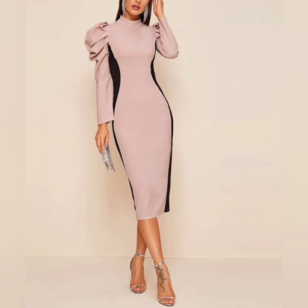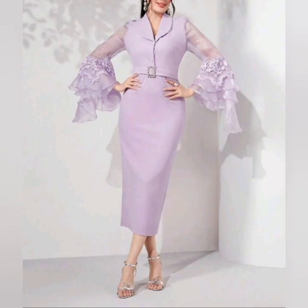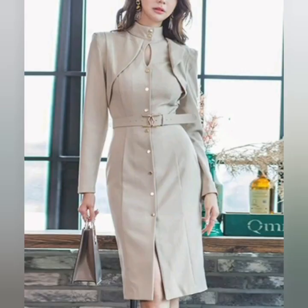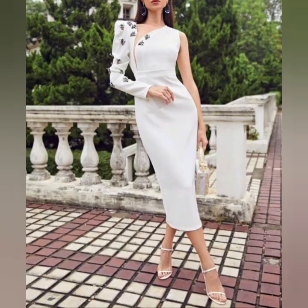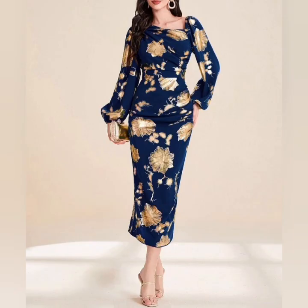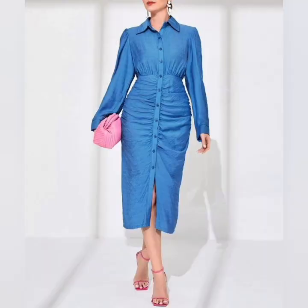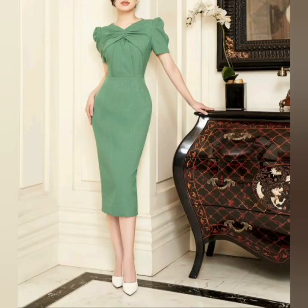Hi everyone, very warm welcome to my YouTube channel. In today's video I'm going to share with you lots of beautiful party style bodycon dresses. These are the sheath bodycon beautiful dresses for party wear and evening wear.